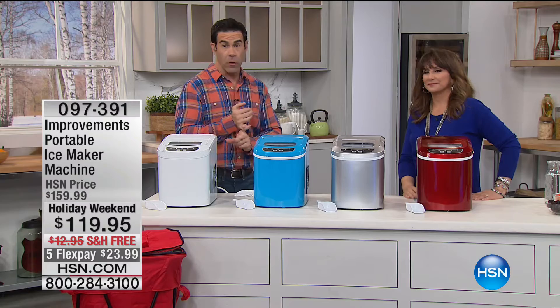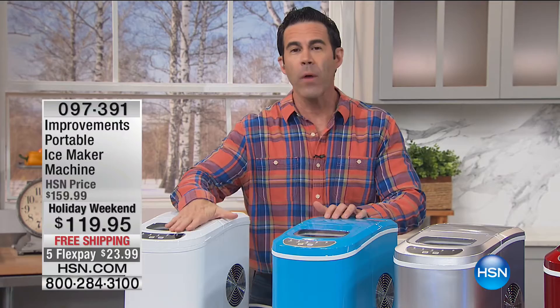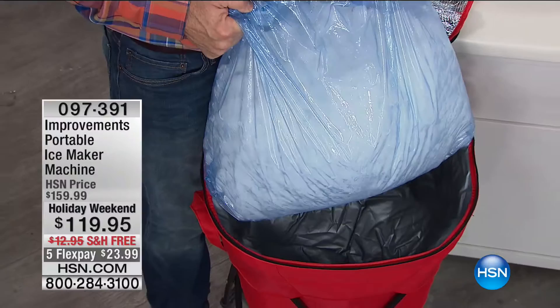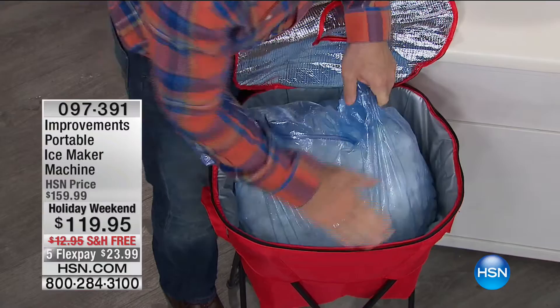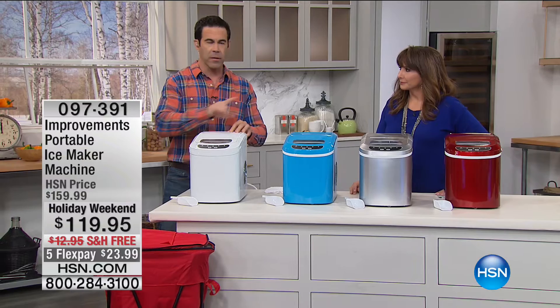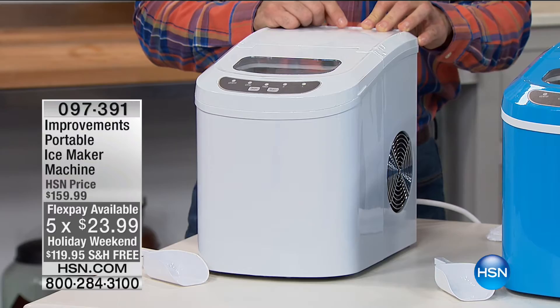A lot of people don't have an ice maker — whether you travel, RV, tailgate, or spend half the year somewhere without one, this makes up to 26 pounds of ice in 24 hours. Every 8 to 12 minutes you're making ice. I timed my own refrigerator — it makes ice every 45 minutes and made 11 pounds over 24 hours. This portable ice maker is out-doing my big fancy refrigerator.